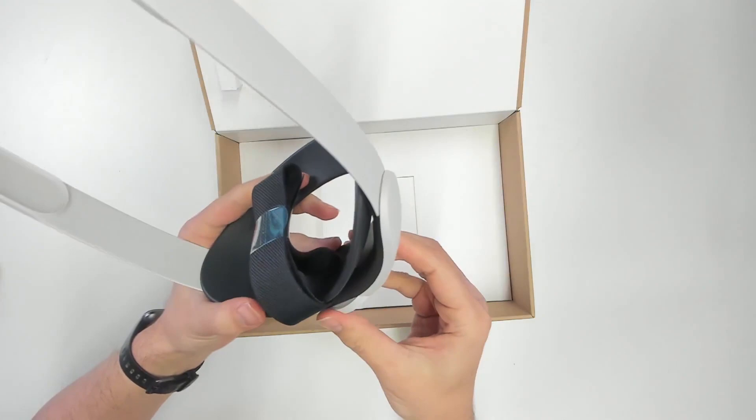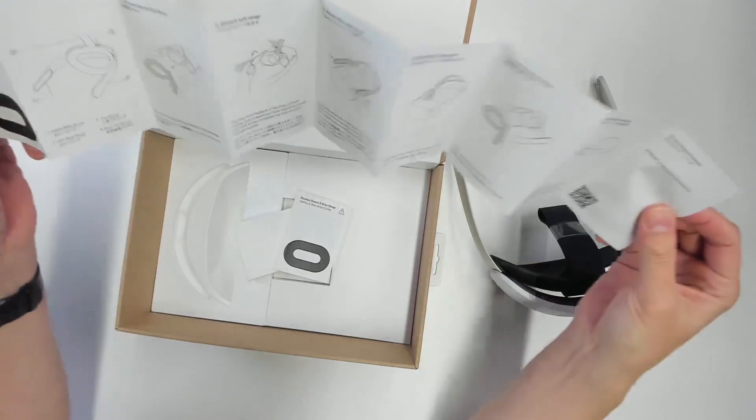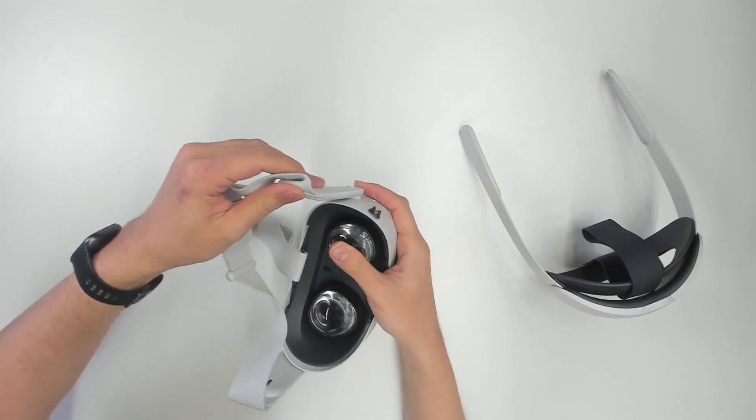The part for the back of your head is made out of a softer plastic and it does feel good. Same premium feel for the adjustment knob to adjust the size. I'm looking forward to trying this out on my head. We also have a quick start manual — that is something I was missing for the HP Reverb, for example. Good to have it here. And now let's check out how to install the whole thing.